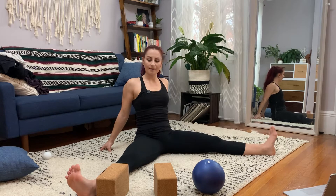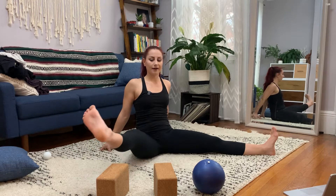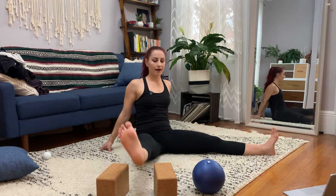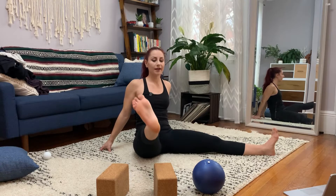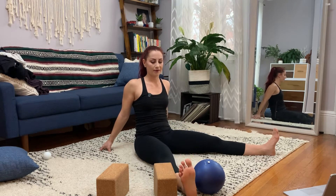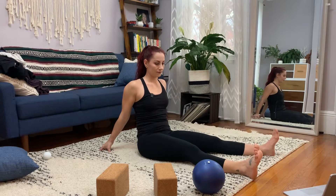This leg feels a little bit too far from here. You're gonna brace and irradiate the abs, then lift the leg up and over the first block, then up as high as you can. If you feel like you can get more height, go for it. Then put it down — knee is straight. Brace, lift.